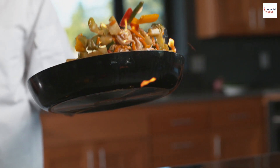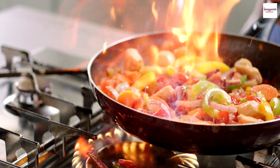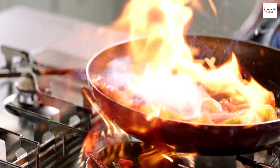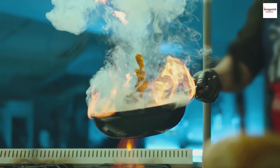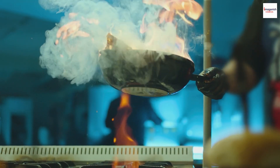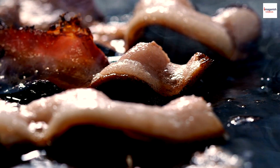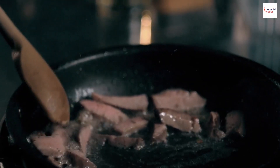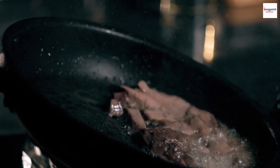Unknown fact number one: the name 'shaking beef' comes from the method of cooking. Traditionally, the beef was marinated and then shaken in a wok over high heat. This rapid shaking seared the beef quickly, keeping it tender inside. The shaking technique not only cooks the beef evenly but also imparts a wonderful sear. It's this combination of tenderness and caramelization that makes Bo Luc Lac so delightful.